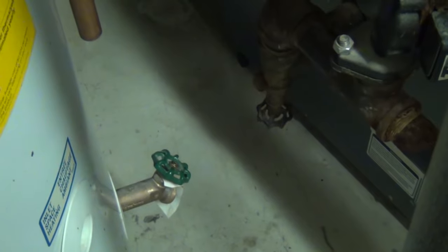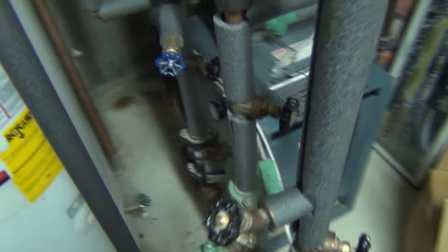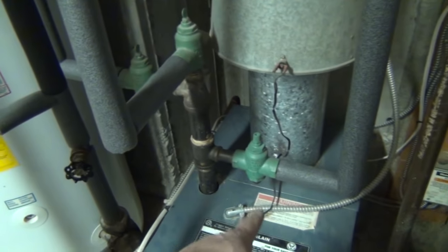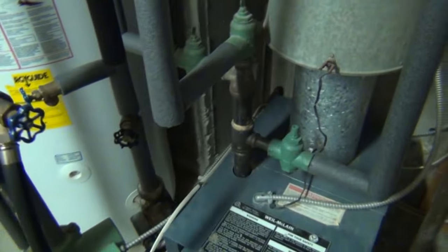If it doesn't drain from there, I'll have to drain it from here. These flow check valves right here should hold the water back from back-feeding into the boiler.